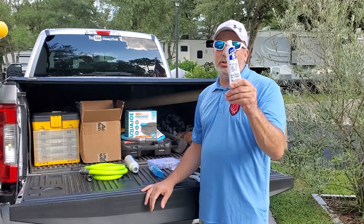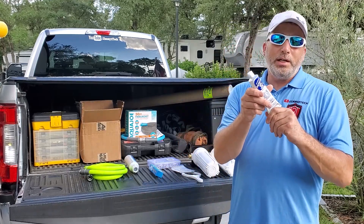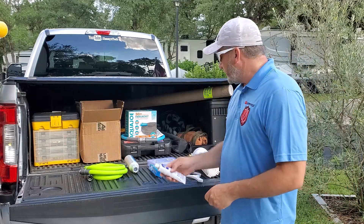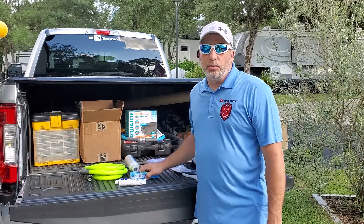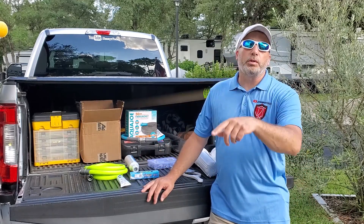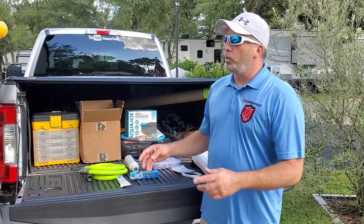You definitely want this food grade silicone for your seals — it's good for more than just water stuff, you can put it on any other seal and it works great. Then we're going to test that water. Any of the stuff you see, we'll leave links for it down below. But with all that being said, let's go over here, I'll show you where we're going to mount this filter, and then we'll get it mounted and hooked up and test the water.